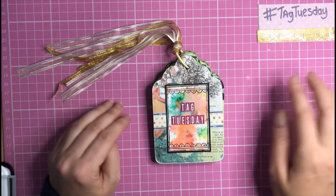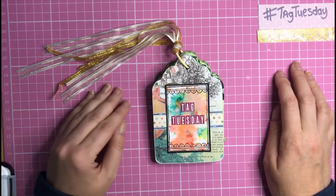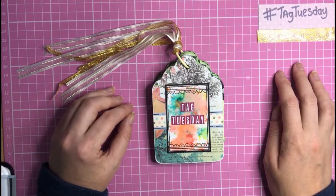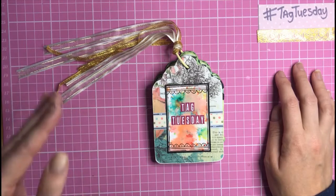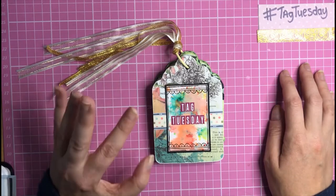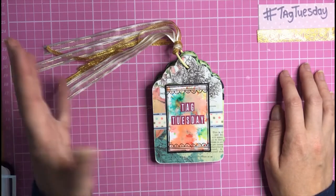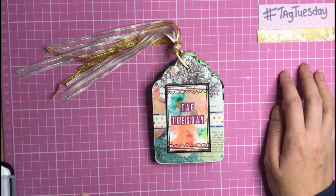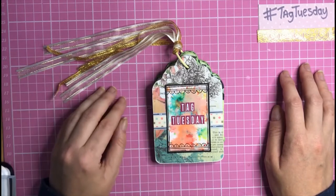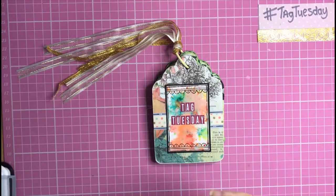Each letter prompt spells out the word 'Tag Tuesday.' We're on video four, so we've done four projects so far. If you haven't seen my previous videos, I'll leave links in the description box below. Also in the description box is a list of links to all the amazing ladies taking part — please go check their channels out, as they're making some really inspirational tags.